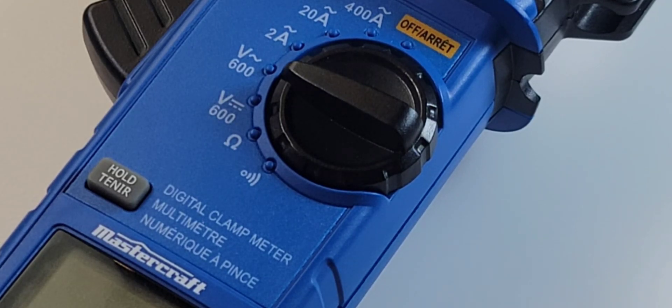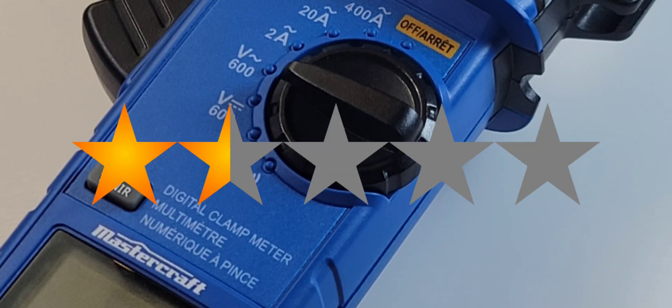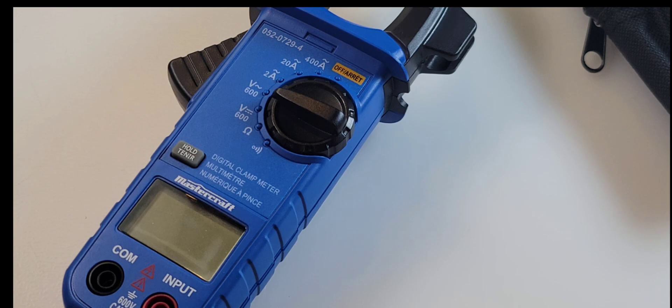The Canadian Tire 0520729-4 gets a very sad 1.5 out of 5 stars, and I'm being generous. A lot of people out there in Canadian Tire Land — shall I say Crappy Tire Land? No, no. I know you like your Mastercraft stuff and they do make some good quality products. Just that this clamp is not one of them. Thanks for watching this review everybody, till the next one. Keep on testing.